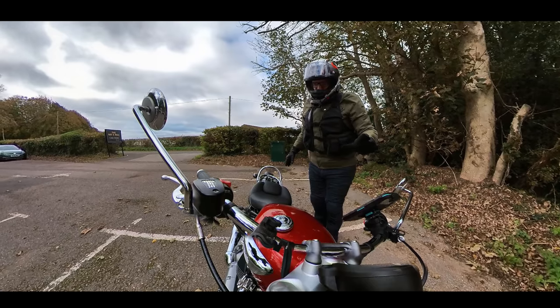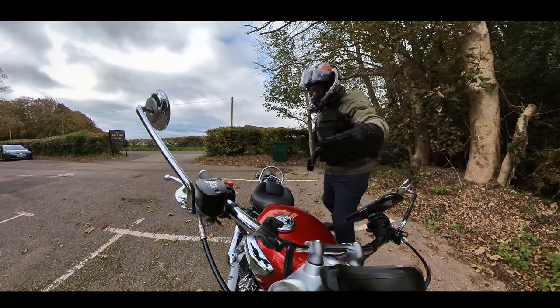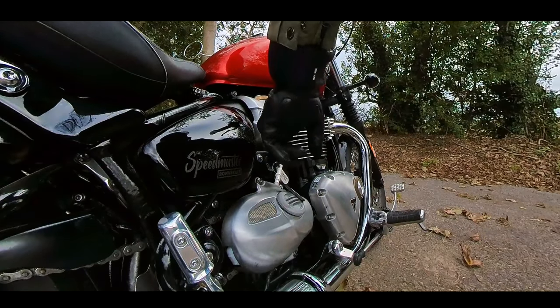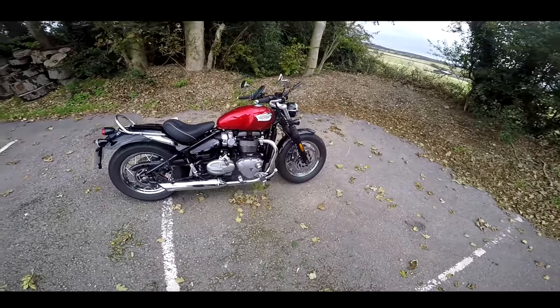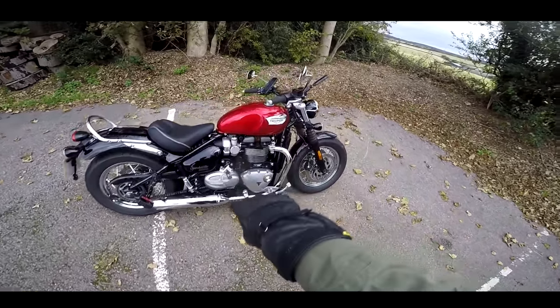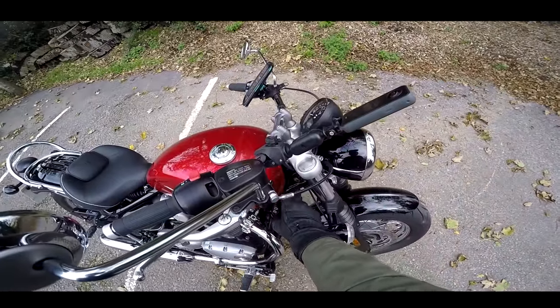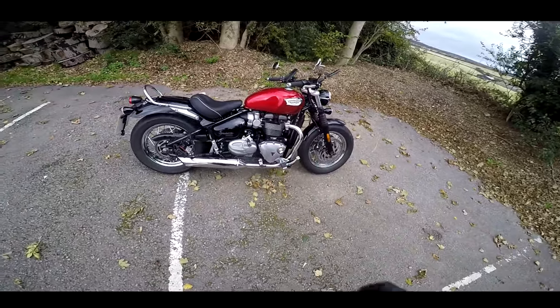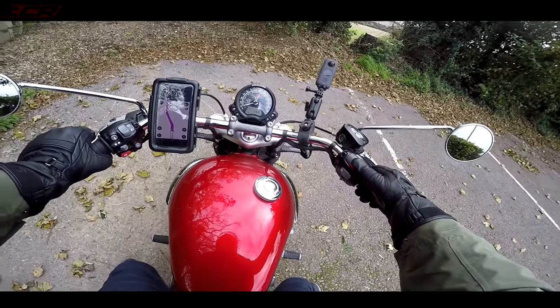Jumping aboard, first thing to note - where do you put the key? Well the key is actually in the side of the bike here, so you power it on down here. That's wild. That took me at least five minutes to work out where the key was. I was messing around with the steering lock here thinking, how do you turn this bloody thing on?